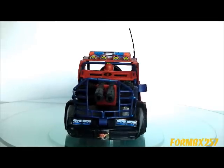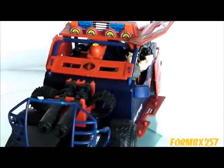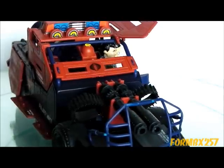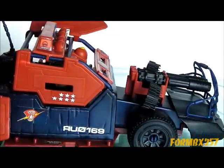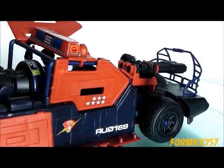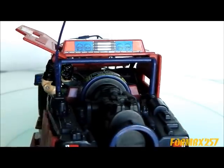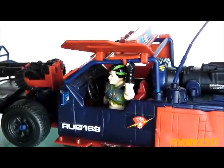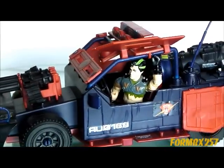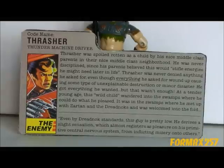Despite its popularity, the Thunder Machine and Thrasher are pretty easy to find complete on the aftermarket at a reasonable price. There really isn't anything easily breakable on this toy — just look out for the often-missing side mirror, antenna, and steering wheel, all of which just peg in. I've never seen a Thrasher with thumbs cracked off either, which you would think would happen when jamming that lacrosse stick into his hands. You could also add the 1993 Street Fighter II Beast Blaster to the ranks as an extra vehicle — it uses the Thunder Machine mould in an even more patchwork color scheme, but replaces the forward Gatling guns with dual spring missile launchers.